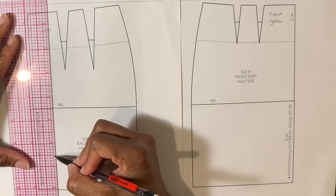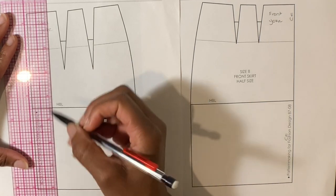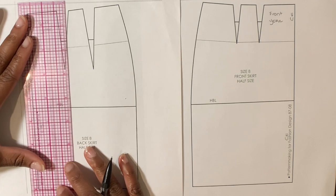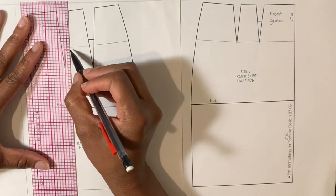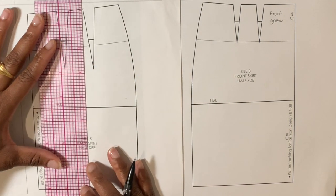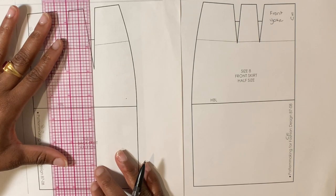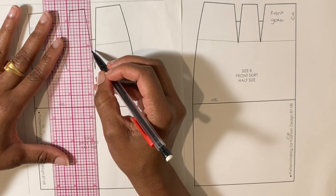Measure out seven eighths of an inch from the center back and draw a vertical line from the bottom of the yoke to the hem of the skirt. Draw another line seven eighths of an inch away from the first. Continue until there are five panels.